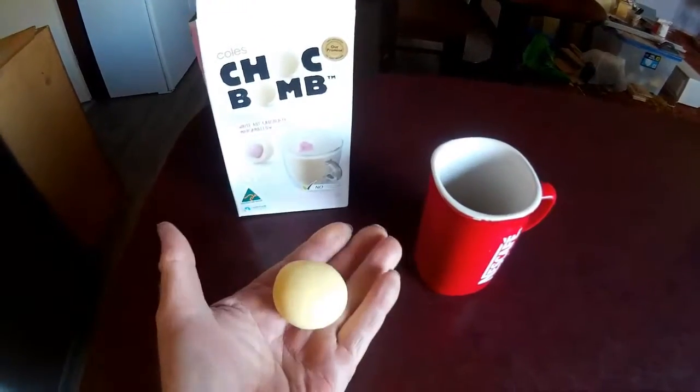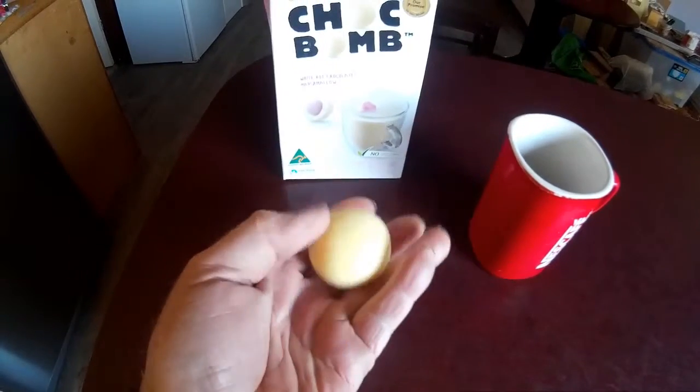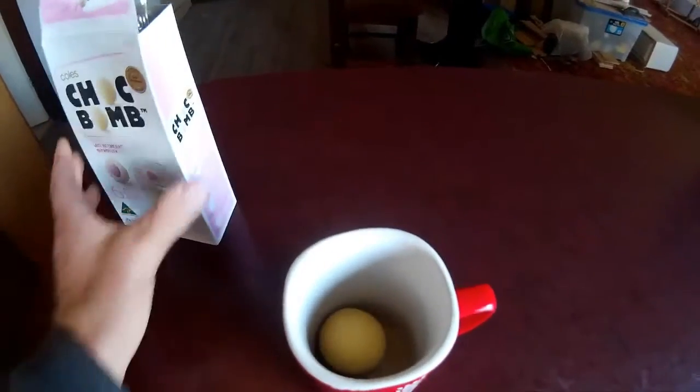They come in a pack of six and that's what we got. We got a block of — I suppose it's white chocolate — and you drop it into there. Interesting, and I'll see what the instructions are.